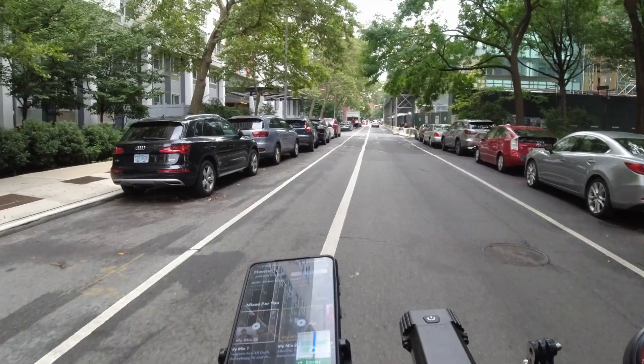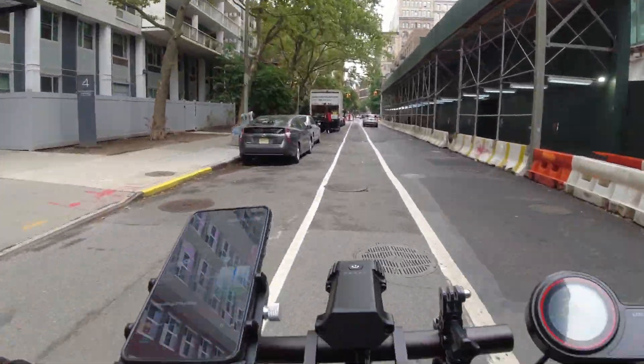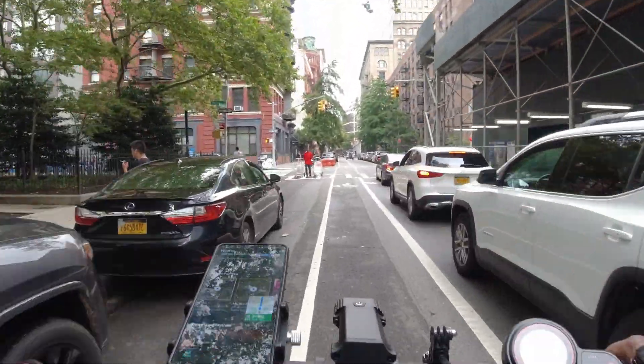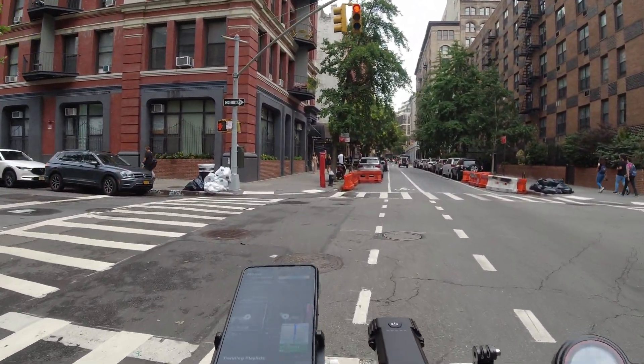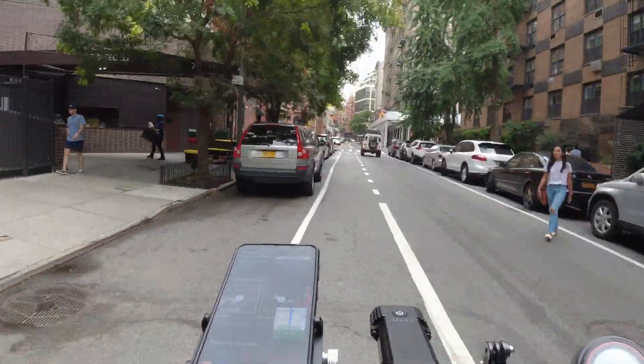But have no fear — the reduction in weight does not affect the build quality. I've ridden over 500 miles without issues to the frame. However, I've had two flat tires, which is a huge pain. Other e-scooters also face this issue, so I can't hold this against the Mantis.